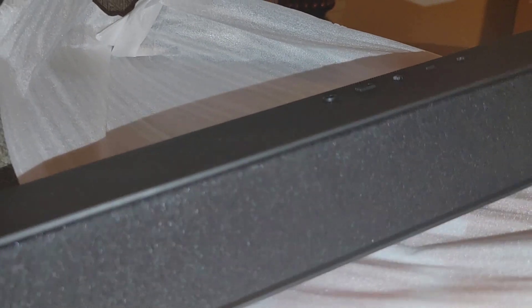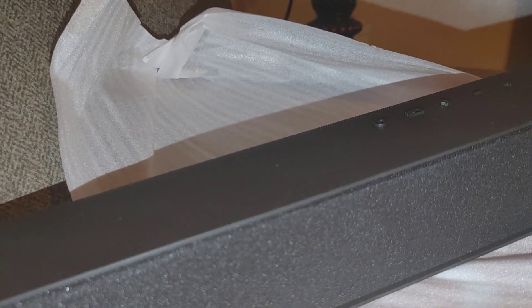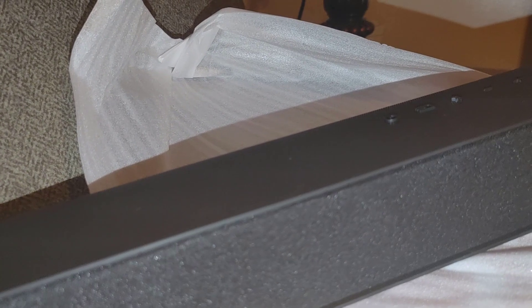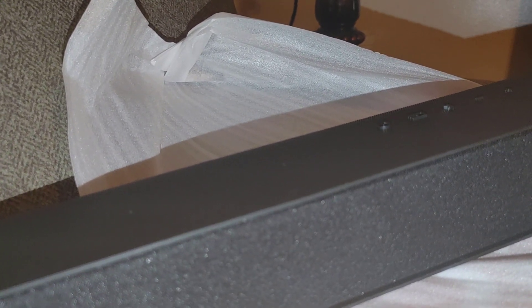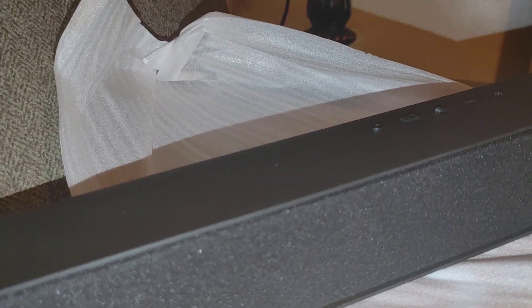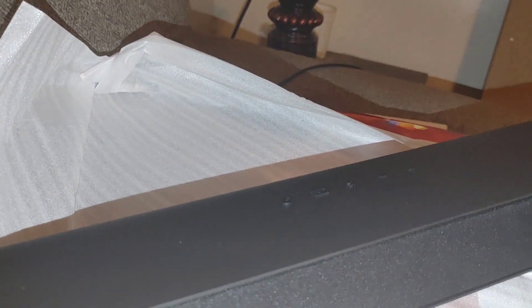It's a nice, much more low-profile soundbar than my 4.1 — I'm happy about that. I just hope it sounds as good. The 4.1 was bought two years ago on Black Friday; this 5.1 was also a Black Friday special at $148. Eventually I may hook this up and do a video of how it sounds. I'd like to thank you for watching — please click like and subscribe. I'll also be doing a video on the 75-inch Walmart Black Friday TV I bought for $448.